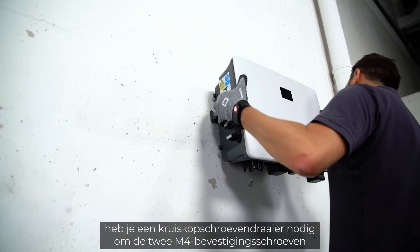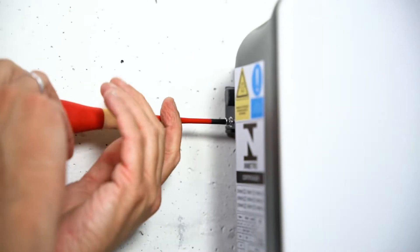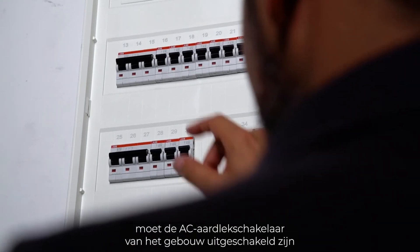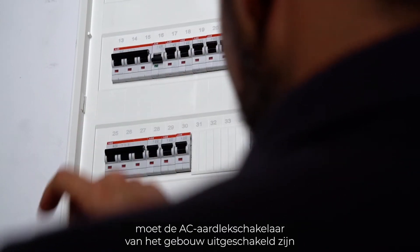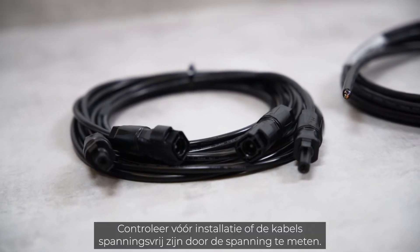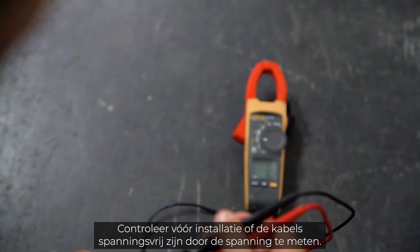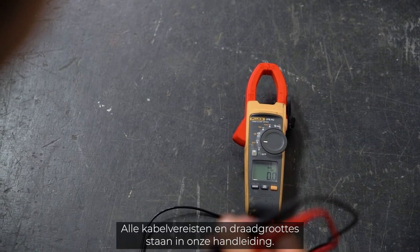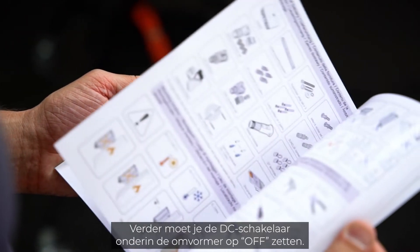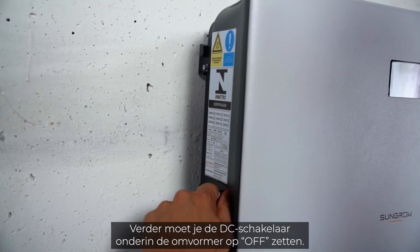For the lift-out protection you need a cross screwdriver to fix the two M4 fixing screws and washers. Before the inverter can be connected, the AC home circuit breaker must be disconnected. The cables must be de-energized and in perfect condition before installation. Make sure by measuring that the cables are really voltage-free. You will find all cable requirements and wire sizes in our manual. Furthermore, you have to set the DC switch at the bottom of the inverter to off.